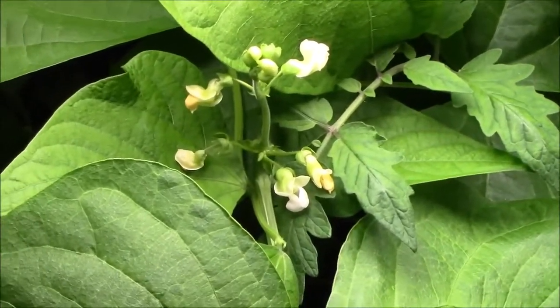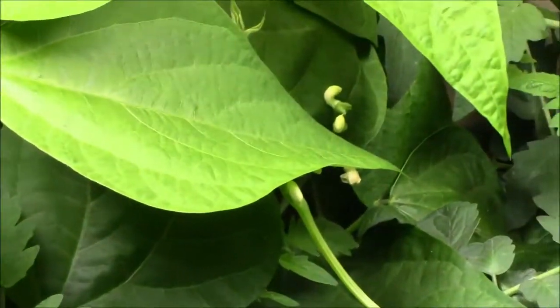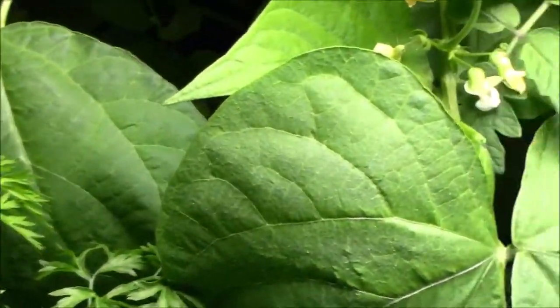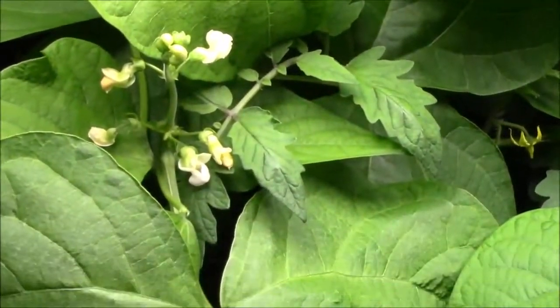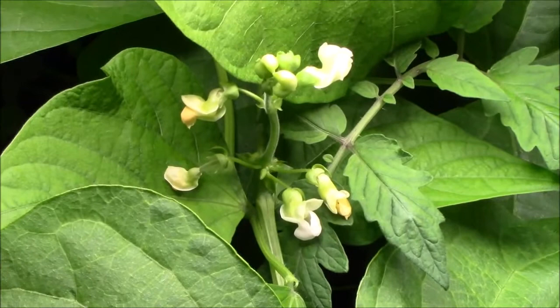This is a Blue Lake Bush and it's flowering, but it's huge — I did not expect it to get that large. Looks like I'll be eating green beans before too long!